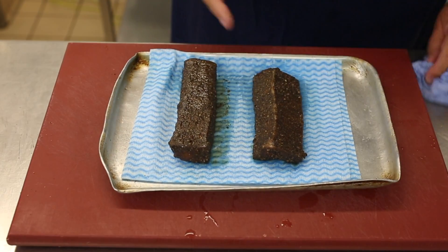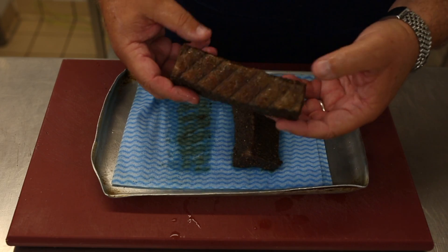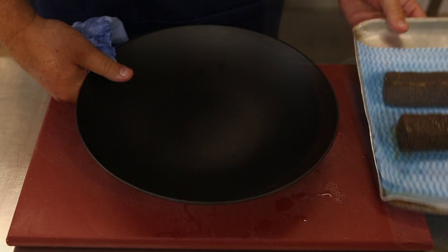We then have the cooked salmon. The salmon is now cooked in the oven, the crumb is still on there, and it's ready to create a dish. We're going to take our serving plates.